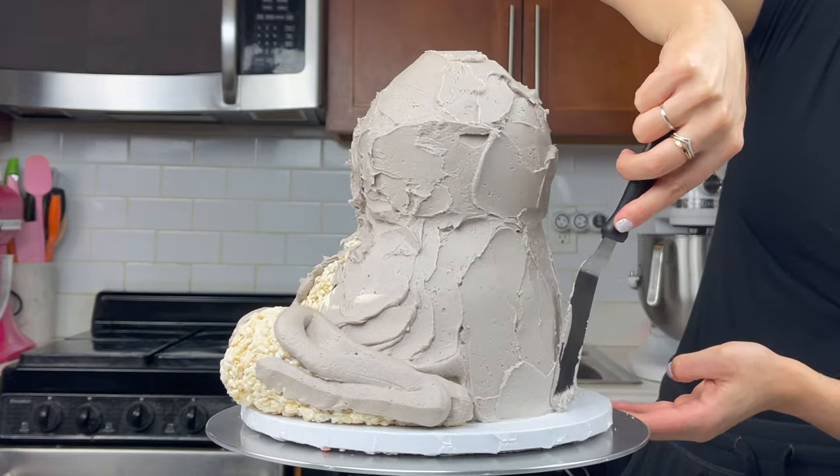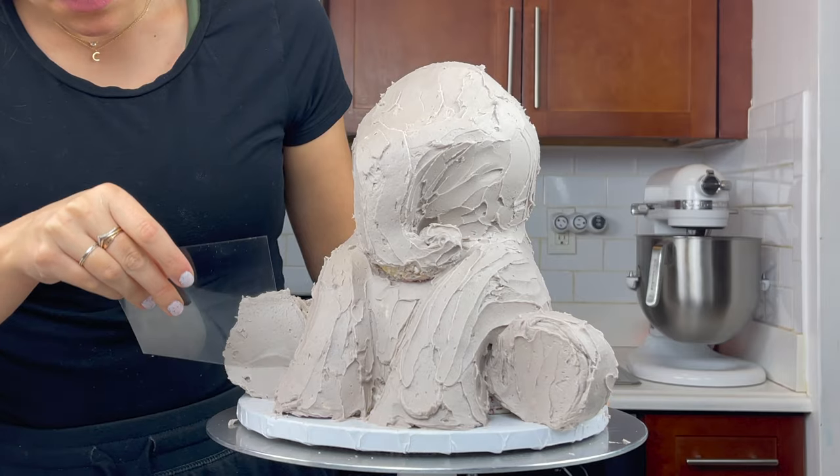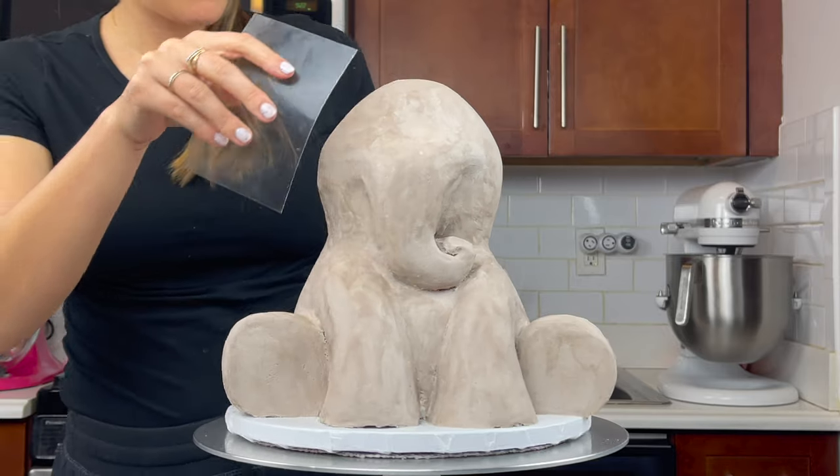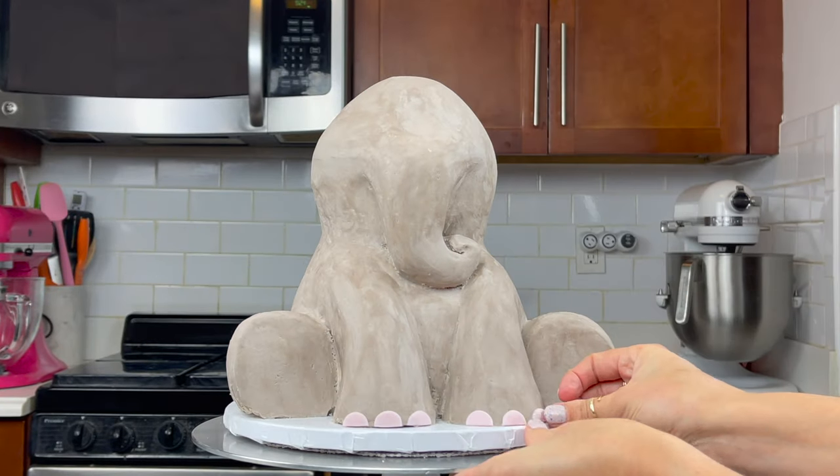After covering the cake with a small offset spatula with an even layer of that grey buttercream, I set to work smoothing it. This is by far and away the part that took the longest and I used an acetate sheet to really get it nice and smooth.